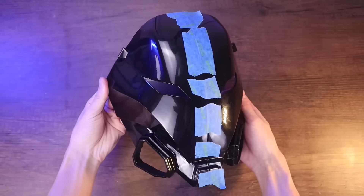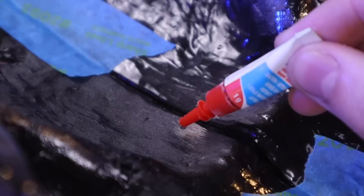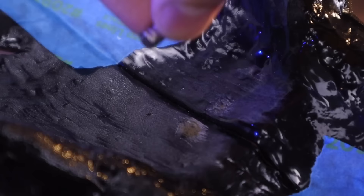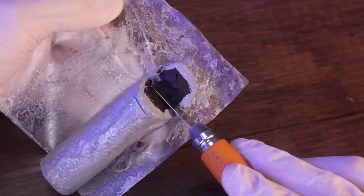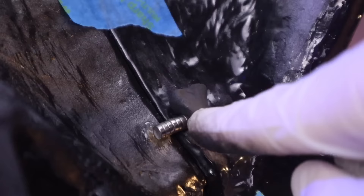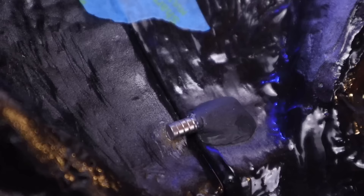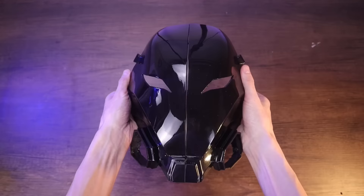Now I'll use some tape to temporarily hold the two halves of the faceplate together while I add some neodymium magnets. These are 5x1mm magnets — they're not too strong, not too weak. You don't really want the magnets to be too strong or else the servos won't be able to pull them apart. I'm using some epoxy putty to keep the magnets stuck on there, and once that hardens up, I can get rid of the tape.